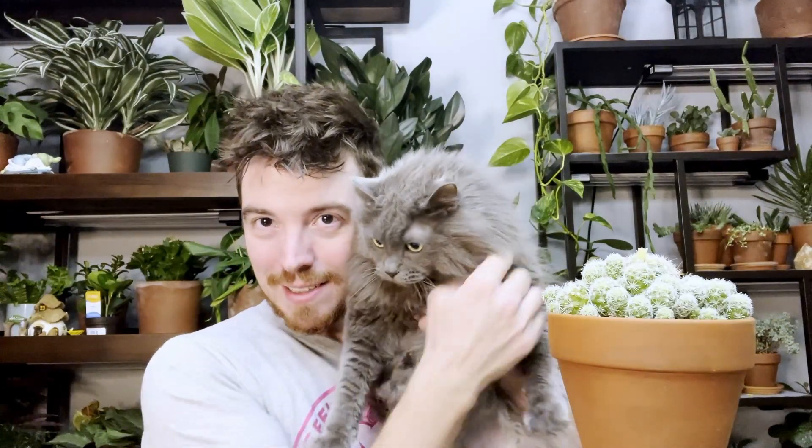Mammillaria is one of the cacti that I immediately think of when I think— actually, we have a little visitor. Say hi, Spice. Say hi. She's like, what's going on? Why can't I be a part of this? Okay, go away. Shoo.